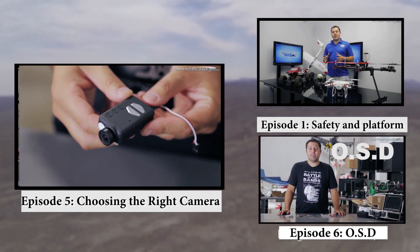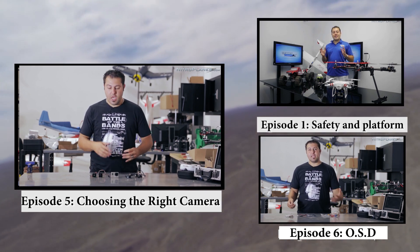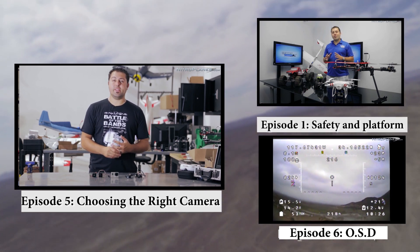Let's get right into cameras. Cameras can range from high-end to low-end, high-quality to low-quality — you just have to find the right one that fits your application.